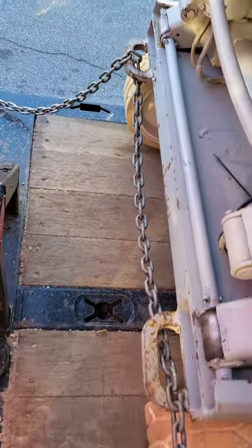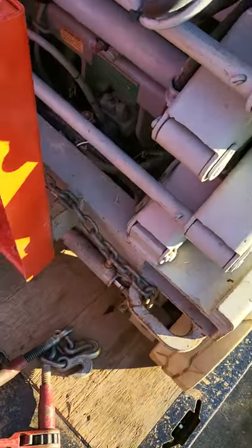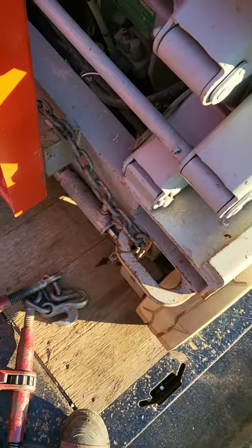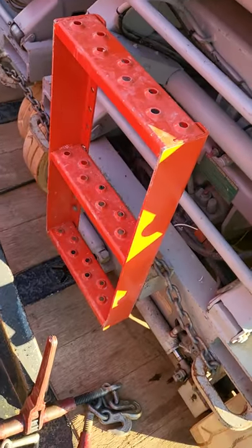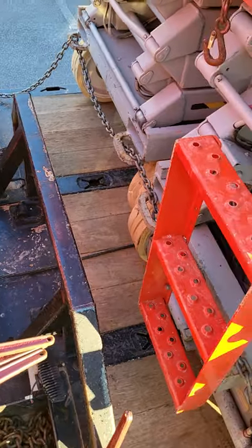I'm going to run the chain all the way over. As you can see how I got it going — I don't need to explain, it's self-explanatory, look and verify. I'm going to put a binder on it right here, and do the same thing in the rear. I'll put one binder back there, so it'll be two binders holding two units with two chains.